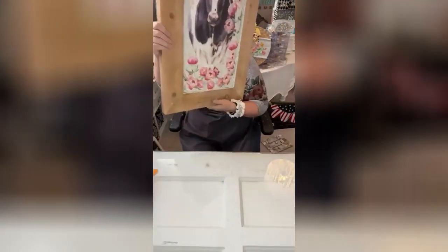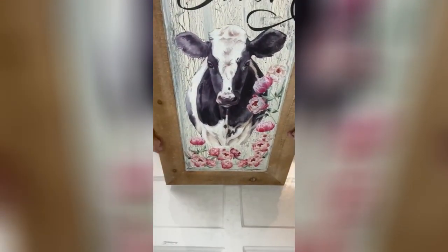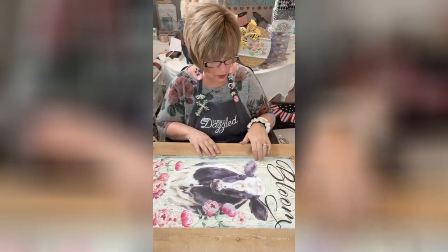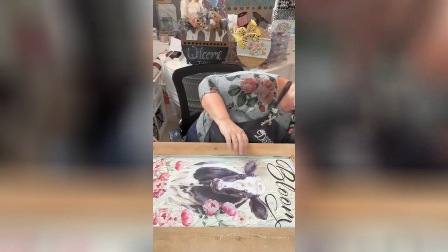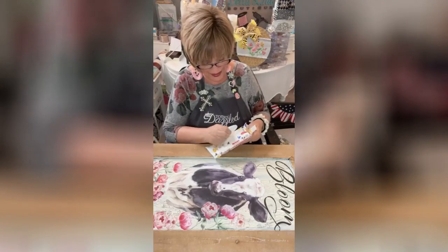Look at this y'all — isn't that stunning already? It doesn't even have any bling on it yet, but it will. Now that we're done with the stenciling and all of that, what I'd like to do before I put the totally dazzled or any of the other things on — I'd like to take a baby wipe. Simple, simple, simple — fold it in half and in half again.